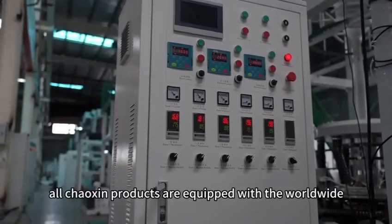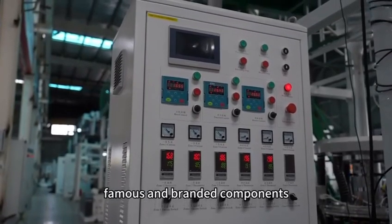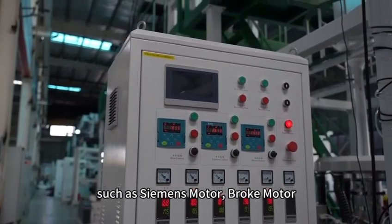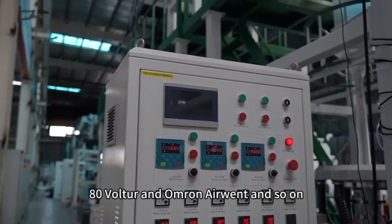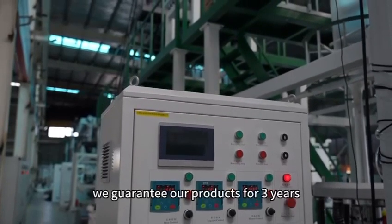All our products are equipped with worldwide famous and branded components such as Siemens motor, Brook motor, ETD inverter and Airtac pneumatic components and so on. We guarantee our products for three years.